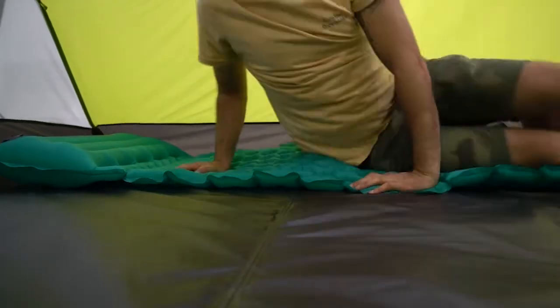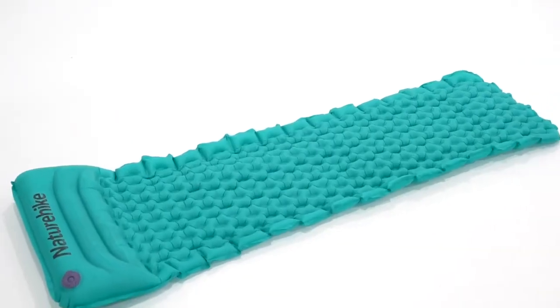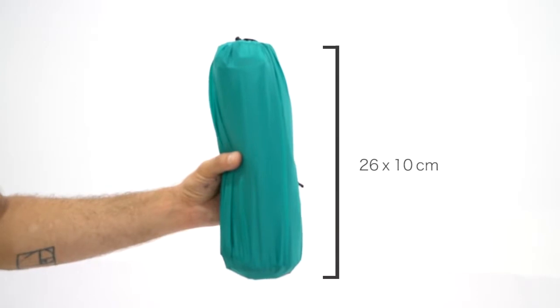Getting a great night's sleep is crucial when you're spending time outdoors. That is why Nature Hike has developed a new ultralight sleeping pad weighing in at 440 grams with a pack size of 26 by 10 centimeters.